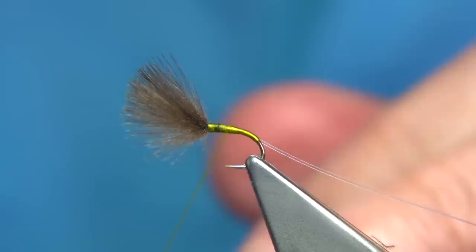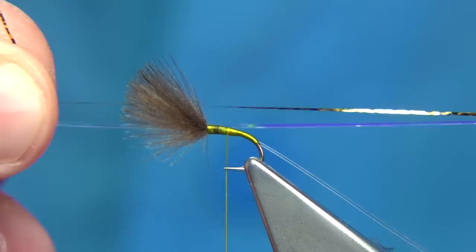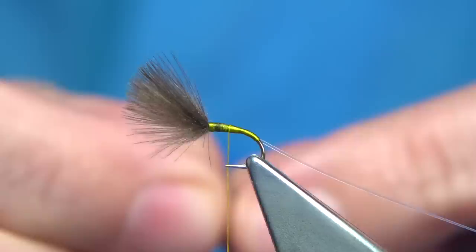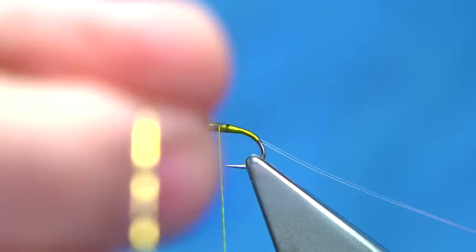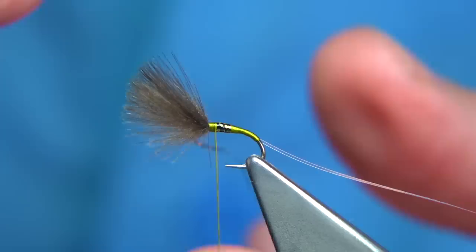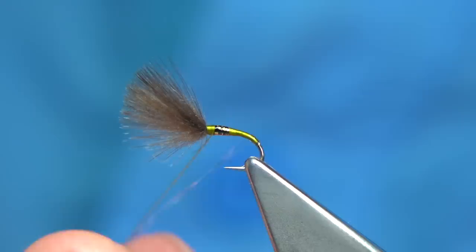Tie in at the thorax point. You can either use pearl or gold — both are good colours and both work. I'm going to use gold, just a piece of gold flash I've got for tying lures and salmon flies. We just highlight the beginning of the thorax with the gold, tie it in just before the wing, then cut it away.